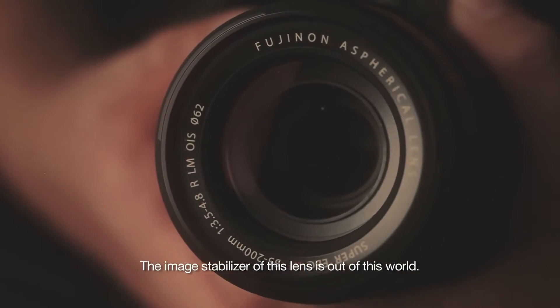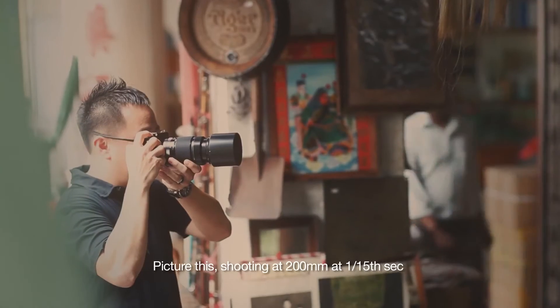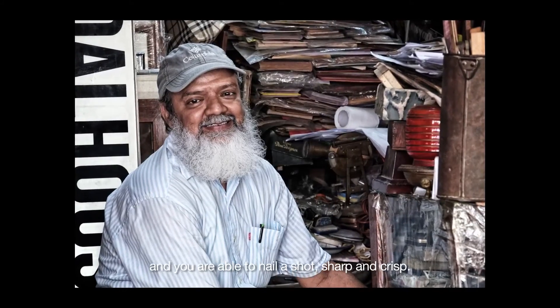The image stabilizer of this lens is out of this world. Picture this: shooting at 200mm at 1/15th of a second and you are able to nail a shot — sharp and crisp.